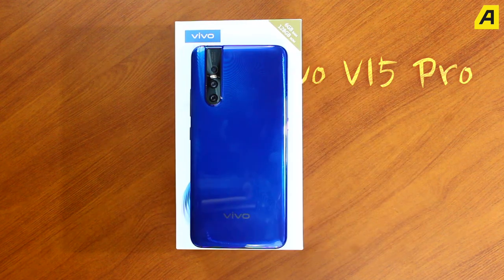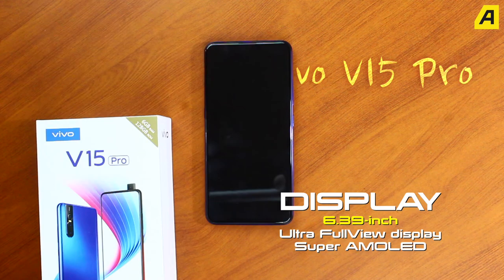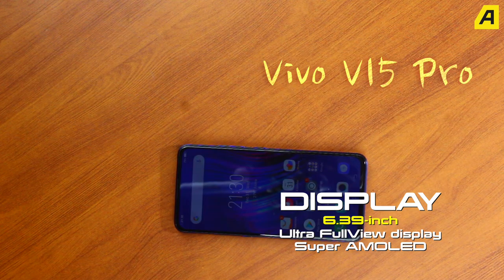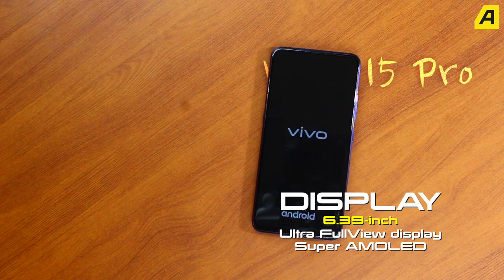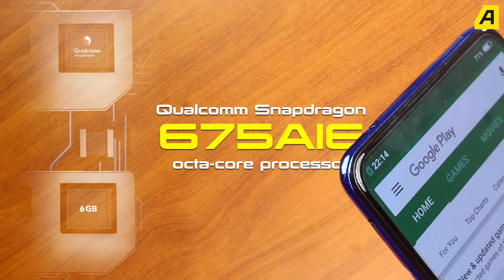What are these smartphone features? The display is 6.39 inches. This is a Super AMOLED display. It is sharp and crisp — a great display on this phone.